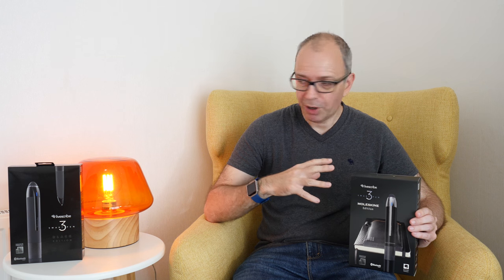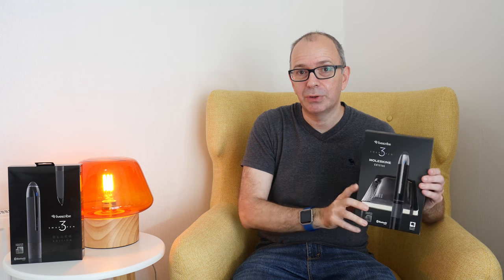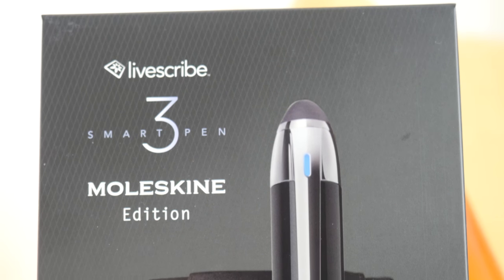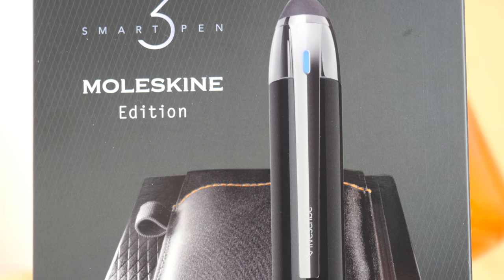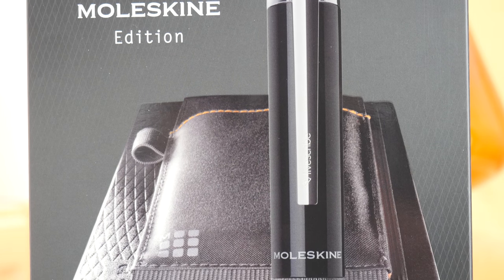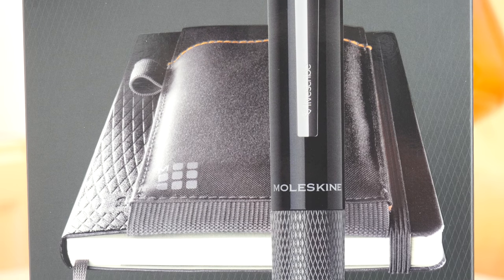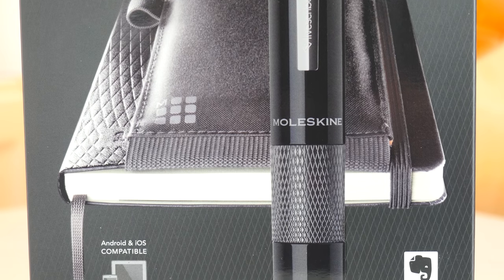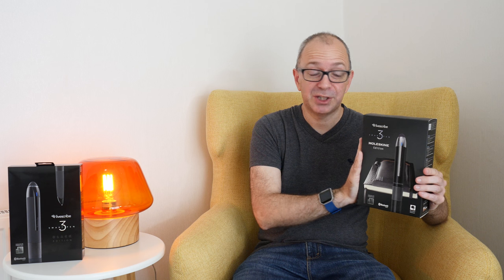This is a smart pen and I've got two different versions here — I've got the LiveScribe 3 Black Edition and also the LiveScribe 3 Moleskine Edition. They're both primarily the same pen, the same technology, the same application and the same workflow. This one is just packaged a little bit differently, and I was super excited when I was asked to take a look at these by LiveScribe because I use Moleskine notebooks.